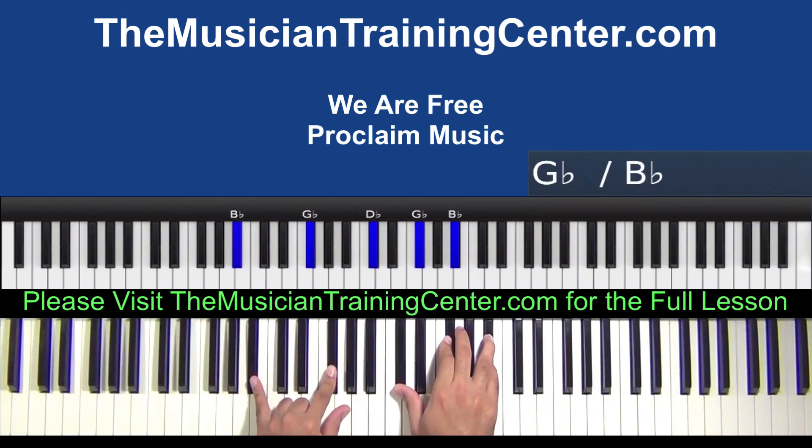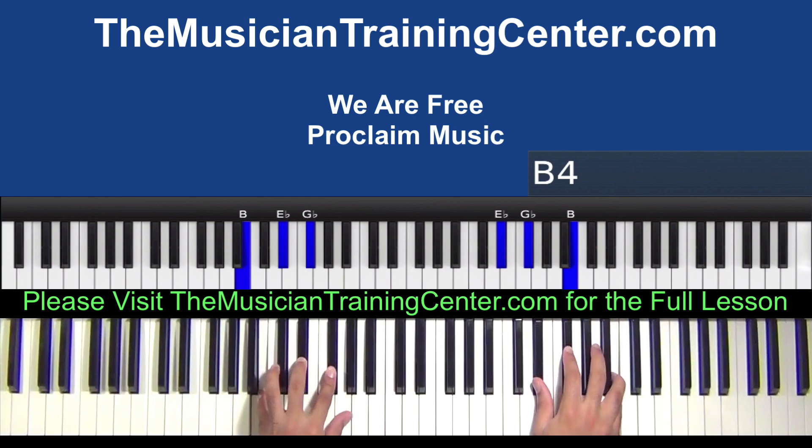We have B flat and G flat in the left hand. The right hand is D flat, G flat, and B flat. And then we land on a B major in both hands.